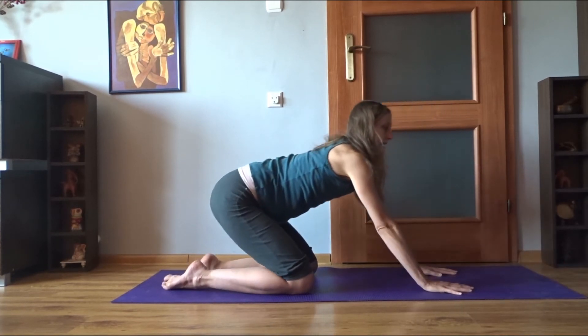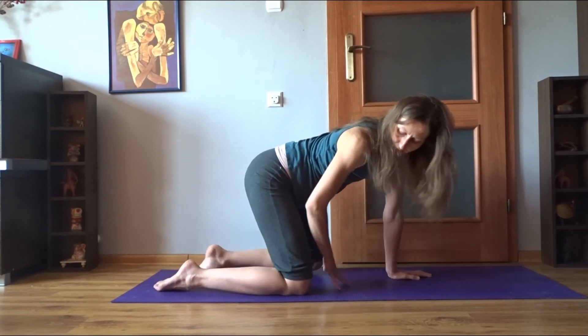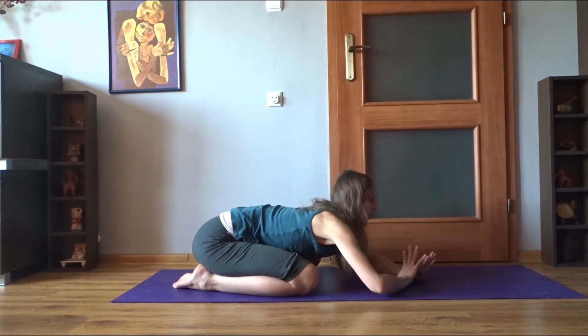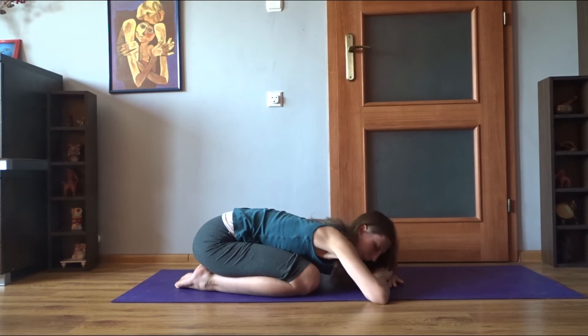After that, sit back towards the heels. You can always have your knees wider or use some props to feel more comfortable. Rest here, maybe propping your head with your hands, staying for some time and focusing on your breath.